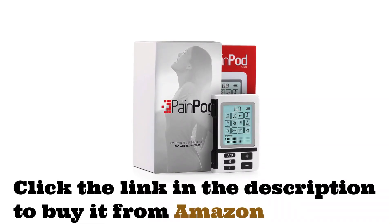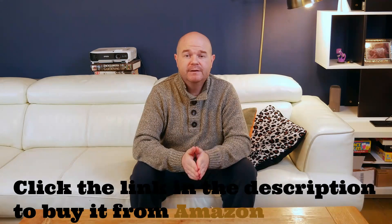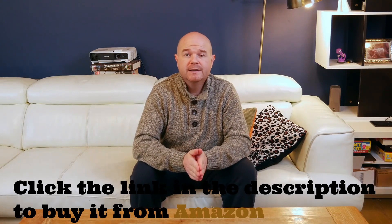This is my review for the PainPod Next Generation TENS EMS machine. It's a 3-in-1 device: TENS for powerful pain relief, EMS for muscle strengthening, toning and recovery, and massage for stress relief and blood circulation.